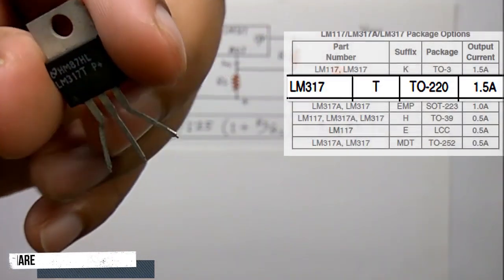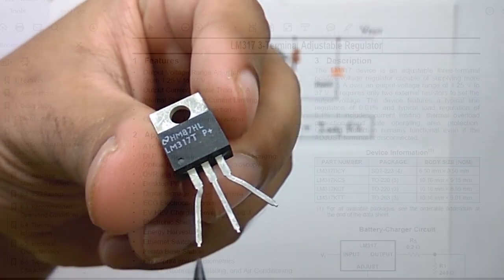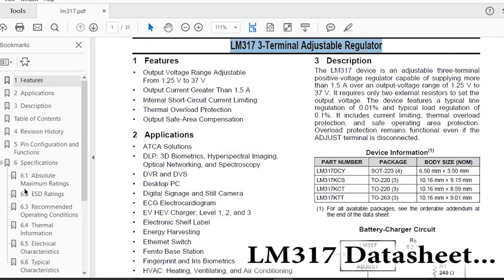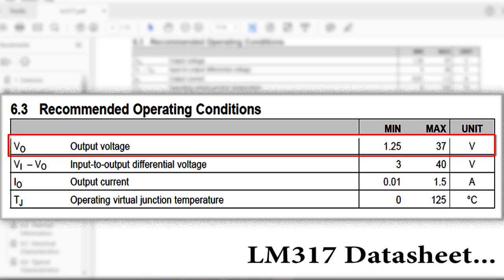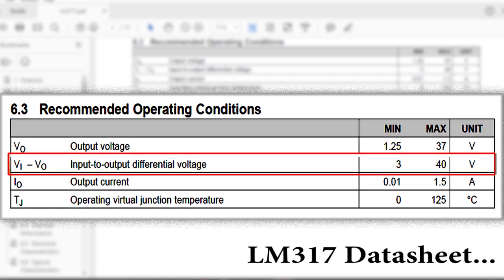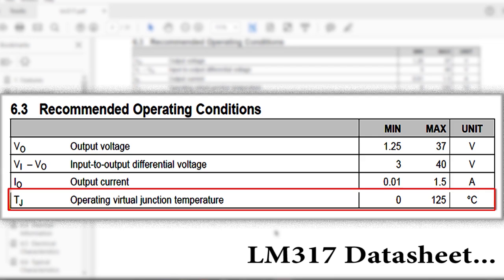For this video we will use the LM317T. The suffix T indicates this is the TO-220 type, which is the most common type. From the datasheet we can see the recommended operating conditions: the output voltage can vary from 1.25 to 37 volts, the input-to-output differential voltage can be 3 to 40 volts — meaning if you want 6 volts output you must maintain at least 9 volts input, as 3 volts is the minimum dropout voltage. The output current can vary from 0.01 to 1.5 amperes.